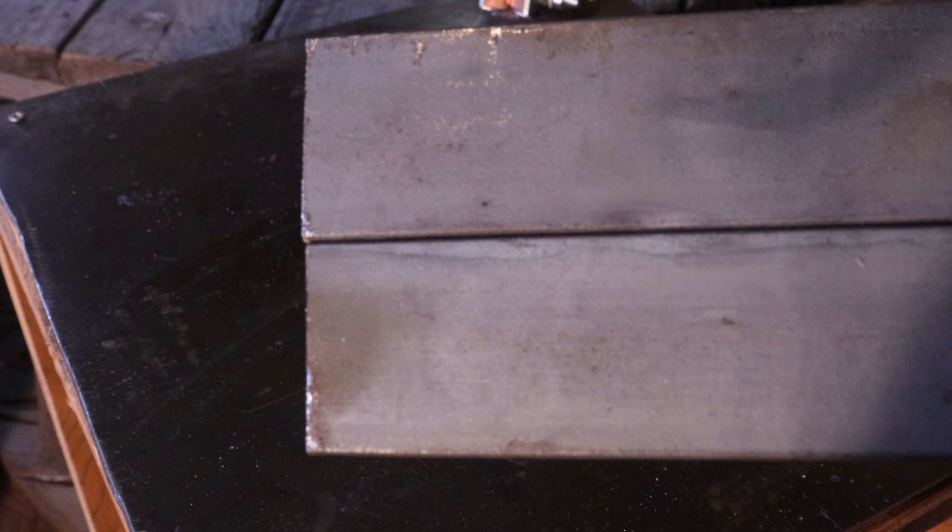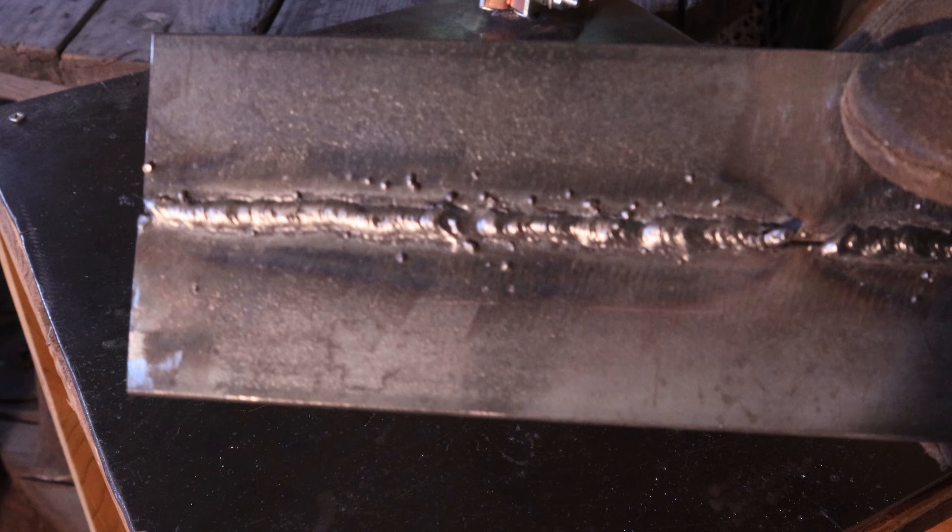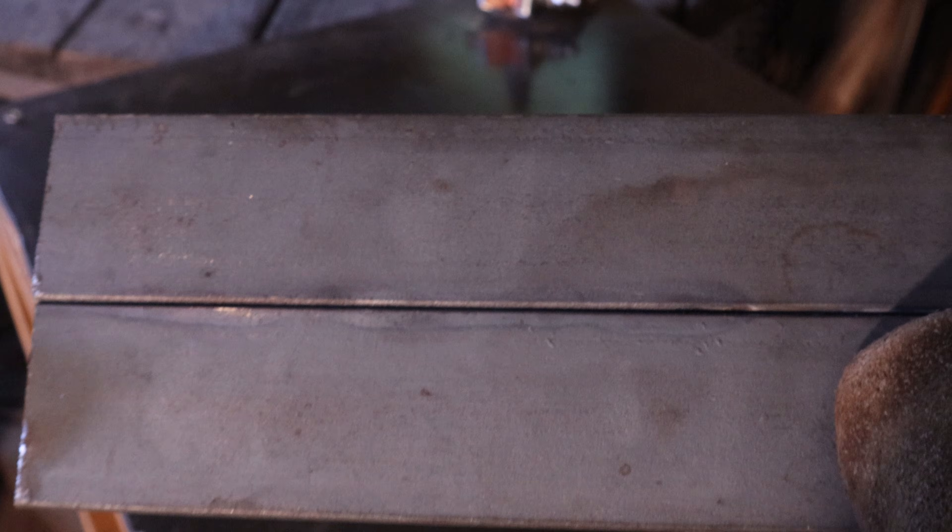There's not a lot of discoloration on the back of the weld, so it didn't penetrate too deep into the base metal. My counter to that would be to take a grinding wheel, grind a groove right there, and then just run the rod back again.